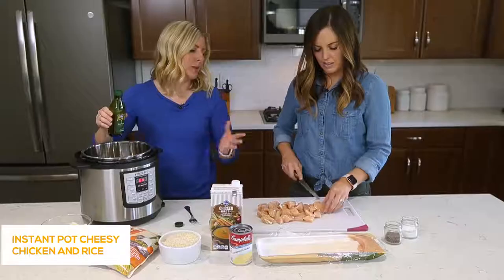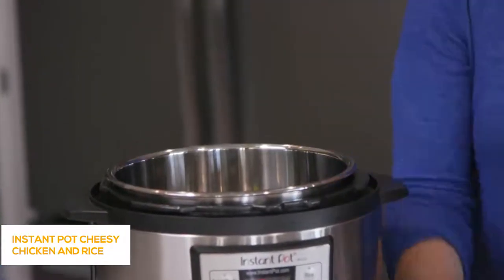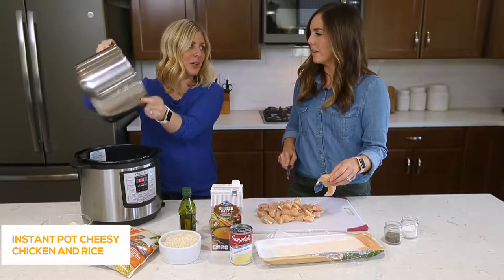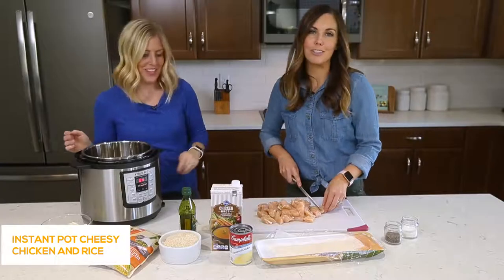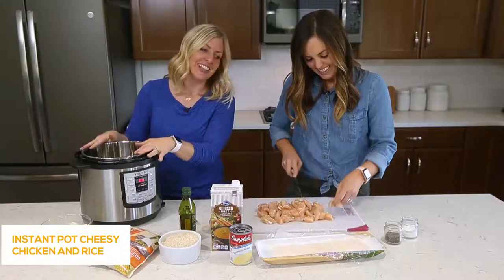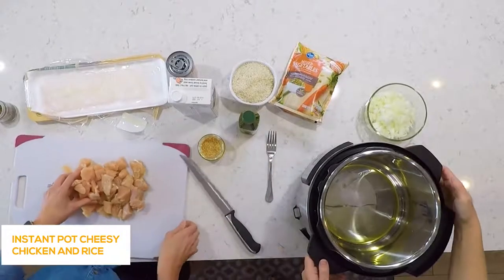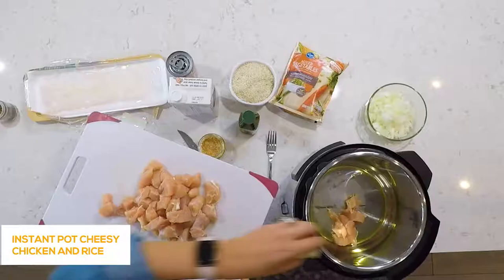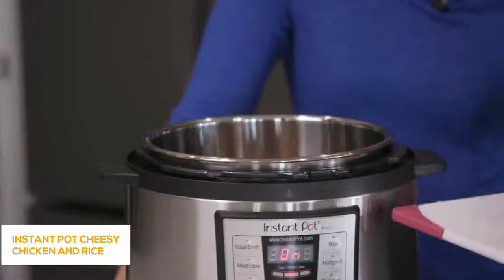Once it's heated up, we're going to add about a tablespoon or two of olive oil, drizzle that into the pot. I like to lift my pot and wiggle the oil around so it covers the entire bottom — that's one of Kristen's Instant Pot tricks. Once the oil is heated up and ready, Camille is going to add the chicken. If your oil is hot, it should sizzle at this point.